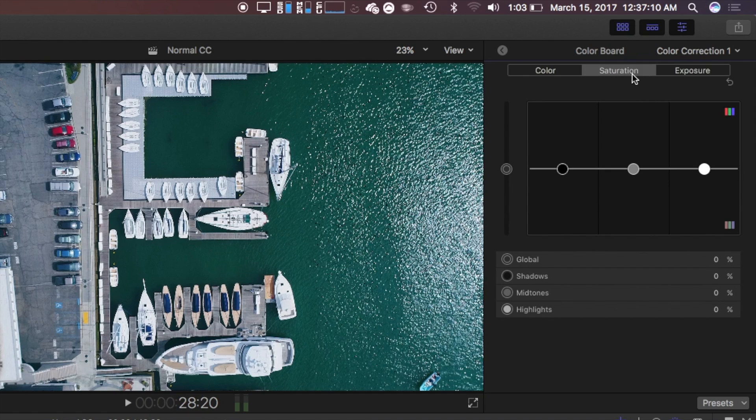Moving on to saturation, we again have the same options: global, shadows, midtones, and highlights. This comes down to personal preference — you can choose whether you want your colors to pop or stay flat. I again have my values staggered, with global at 15%, shadows at 23%, midtones at 8%, and highlights at negative 7%.